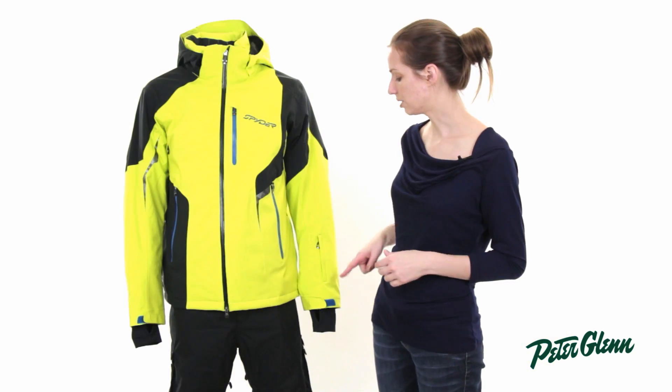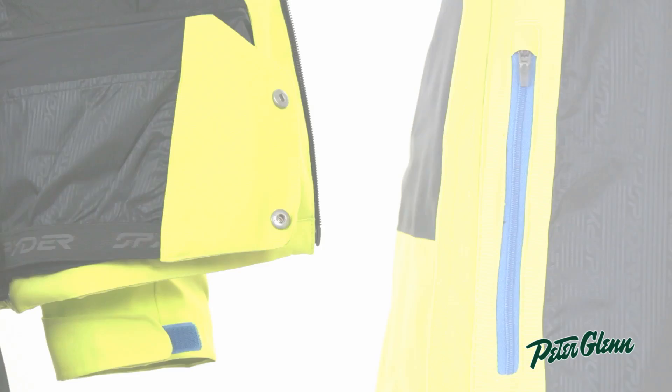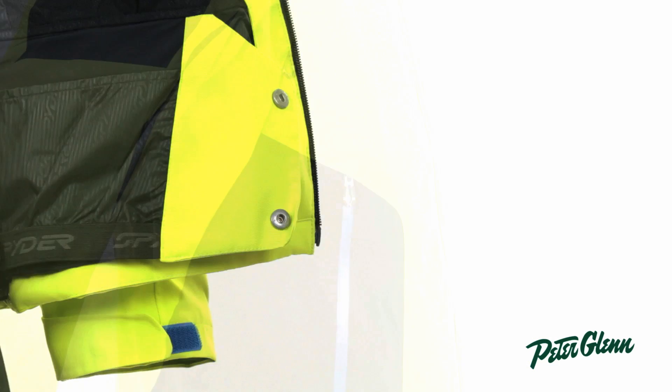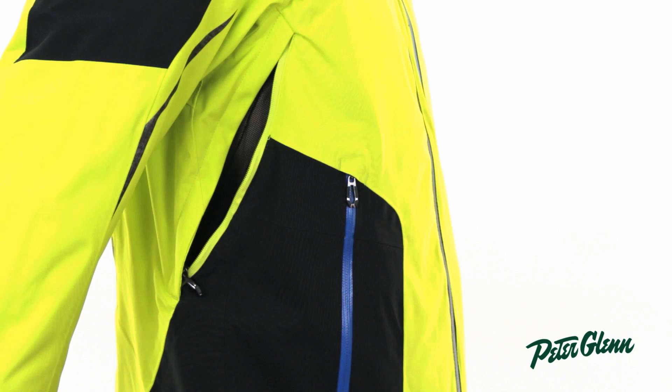In addition to these pockets, there's a pocket here at the sleeve as well as two pockets on the inside. This jacket also has a powder skirt to prevent snow from coming up inside, and vents under the arms to allow cold air in when you need a quick cool down.